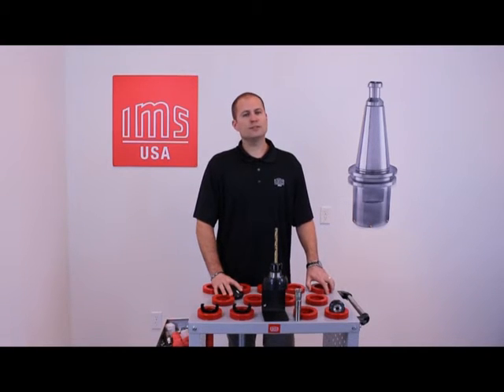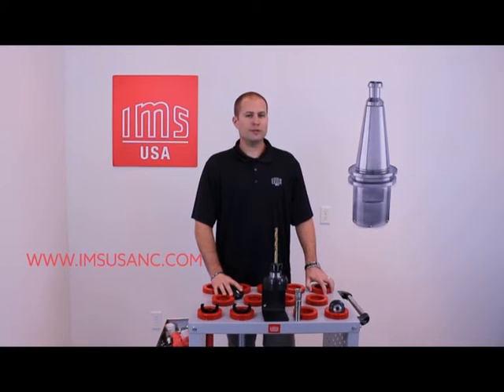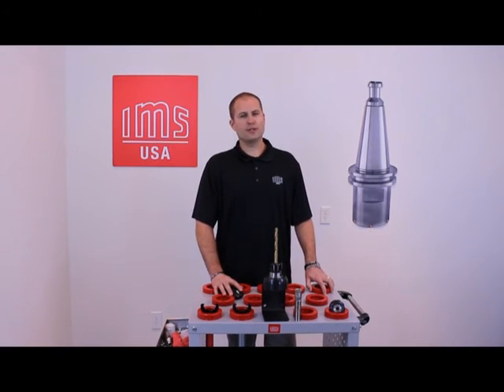I hope the information given today was very helpful. These collet chucks are available on our website at www.imsusanc.com. Thank you for watching, and make sure to comment and like us on our social media.